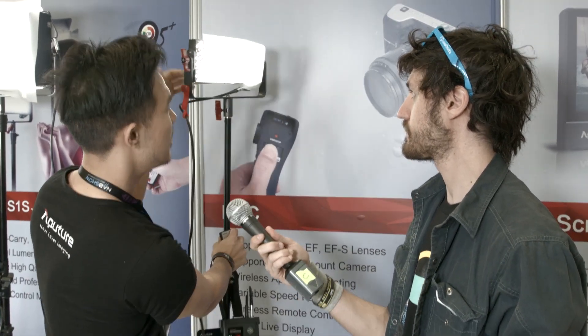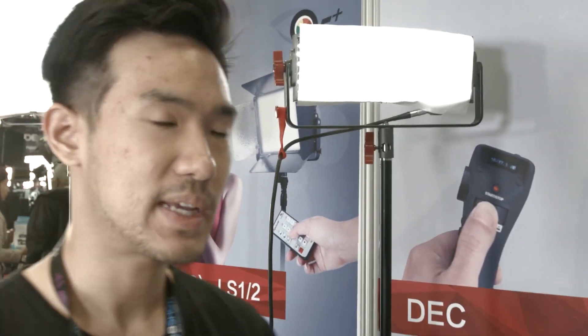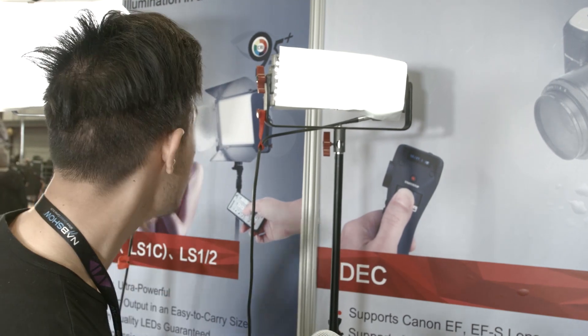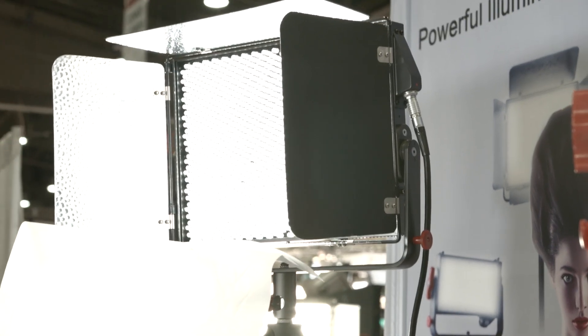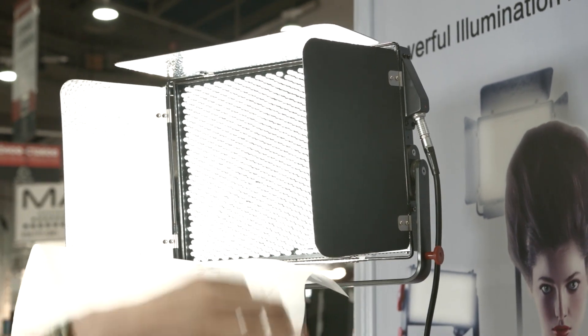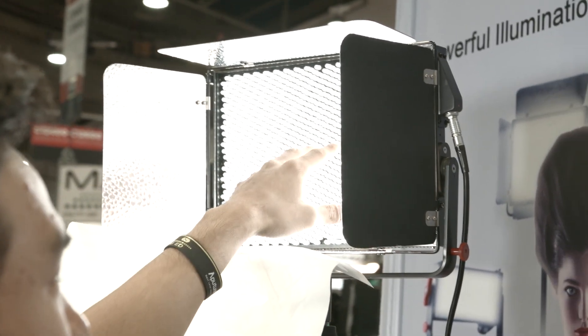Now we're checking out the new LightStorm LED lights. We've got a totally aluminum metal build on these LightStorm lights — LED panels where we pack the LEDs tighter to get more brightness output in a more compact size. The full-size unit throws out the same light output as a 1K light. You've seen 1K light panels and they're usually huge — usually one by ones.